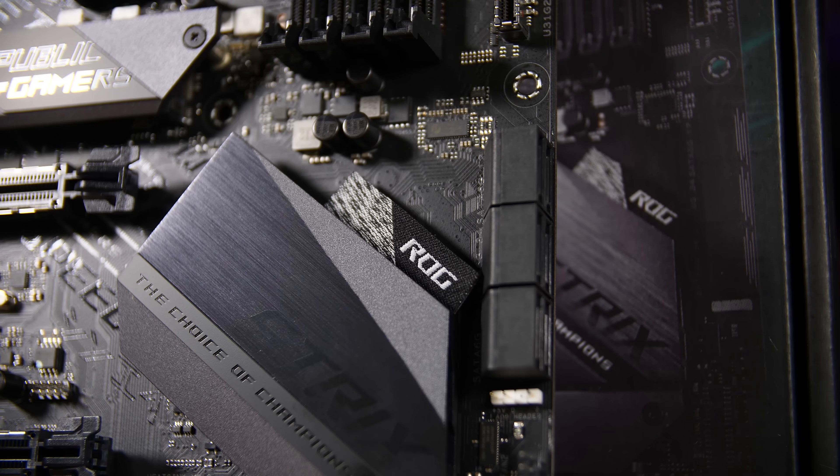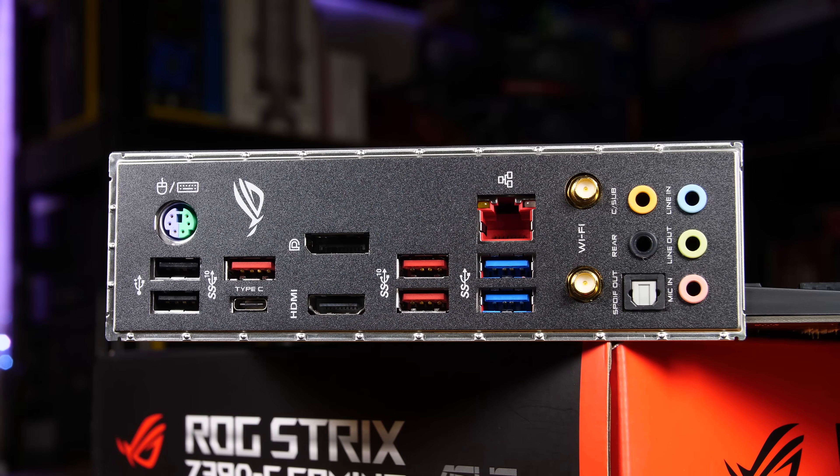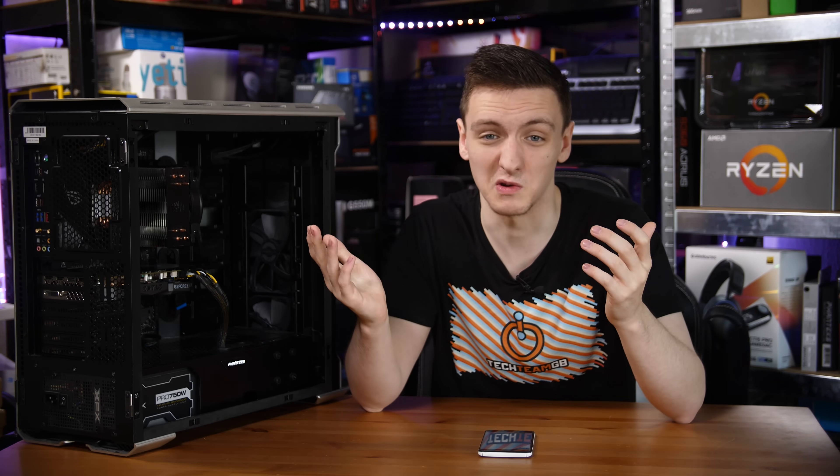There are six SATA ports along with the usual USB 2 and USB 3 front panel headers. The board also features the SupremeFX audio setup with 7.1 audio and S/PDIF on the back. On the rear I/O you have Gigabit Ethernet, built-in Wi-Fi, USB 2, USB 3, USB Type-C, and a PS/2 mouse combo port as well.